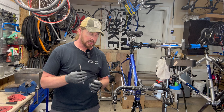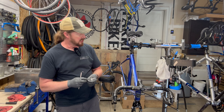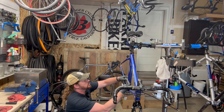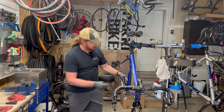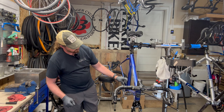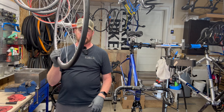Now for the front derailleur — this is what they call a direct mount, meaning it doesn't have a clamp; this is a direct mount frame. If you have a direct mount you can also get a clamp adapter, and there are three or four different sizes. You want the outer plate to be about two millimeters over the big chainring. When new they have a little sticker guide. Right now it's bumping so I need to bring it up a little higher and parallel with the chainring.